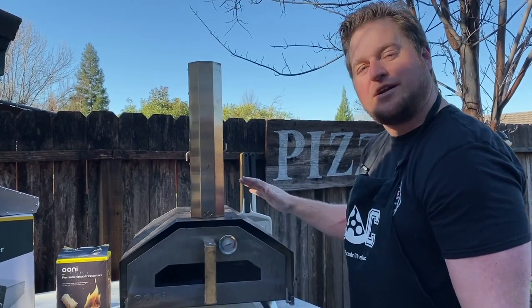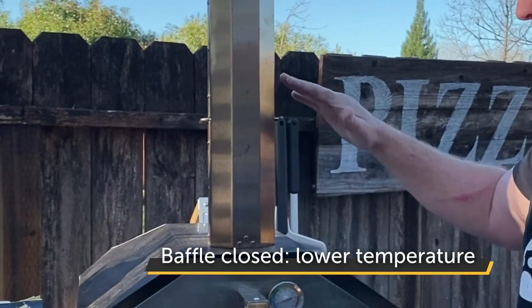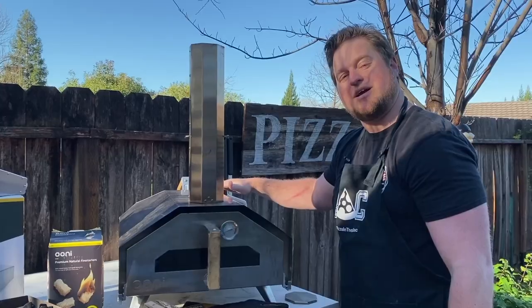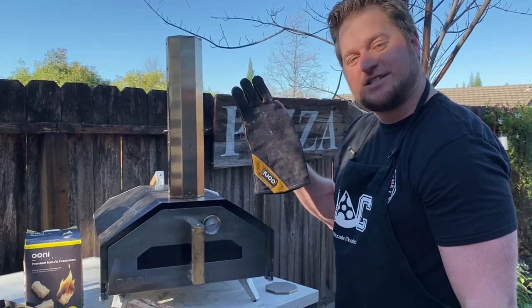If your oven's getting a little too hot or you want lower temperatures, turn this baffle closed, which blocks the airflow from coming out and will actually lower the temperature inside the oven. But if you're adjusting that while the oven's going, don't forget these Ooni gloves.